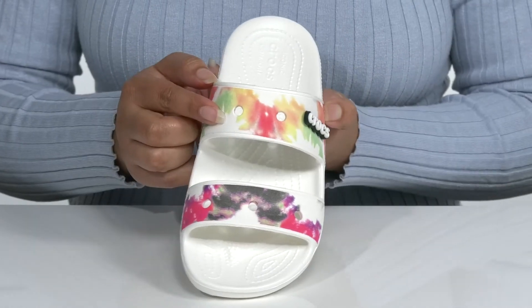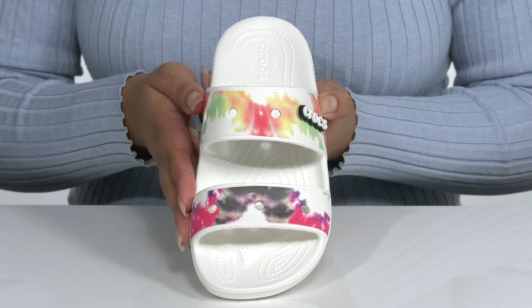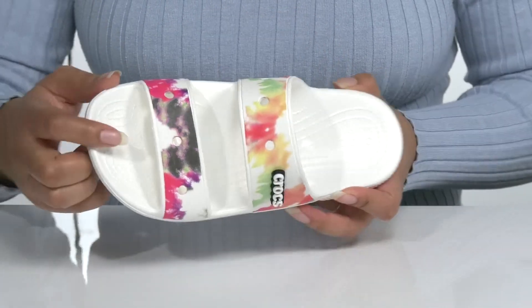can be moved to the other holes to give you more customized style. These will look great with some blue jean shorts and a nice t-shirt. There is a synthetic interior with a cushioned footbed that is contoured for comfort.